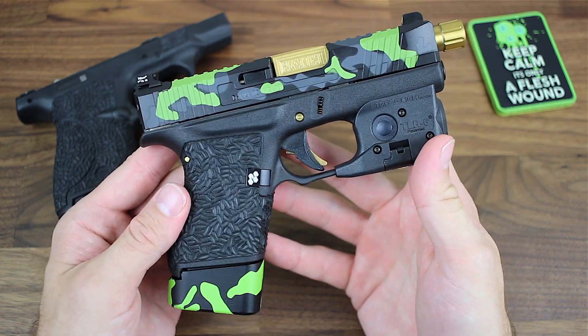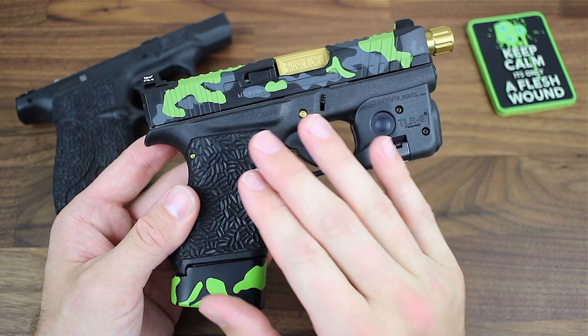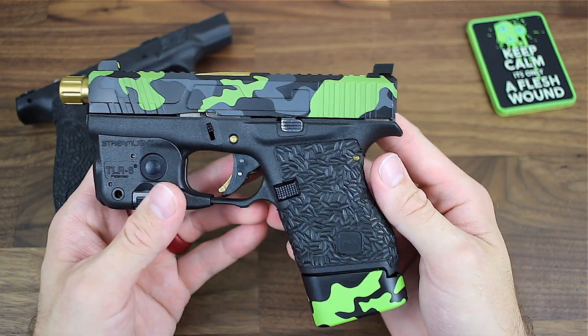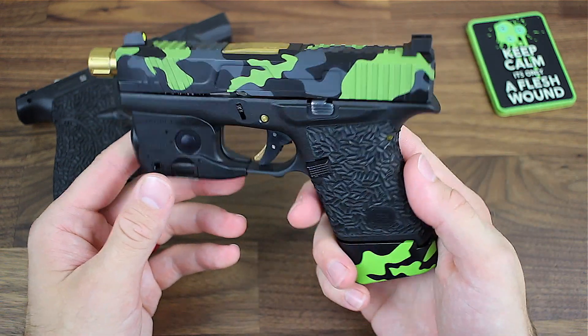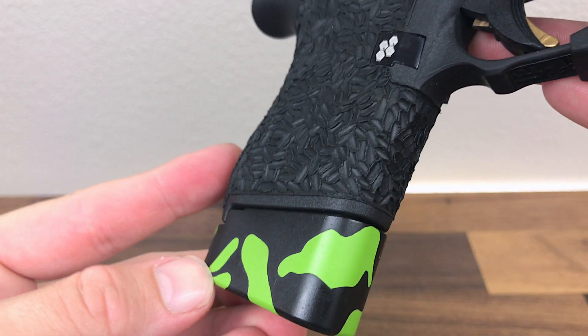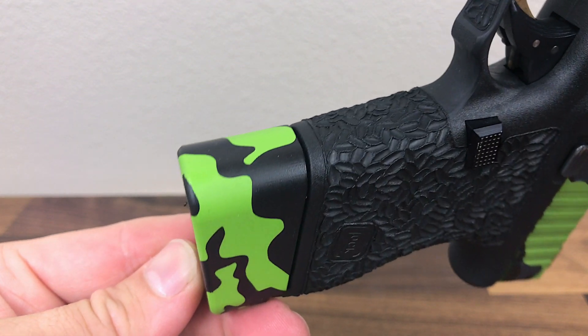NAF Solutions' price tag is really low for the outstanding work that you get when you get the pistol back. Just like I said in the previous video, they have that saying 'you get what you pay for' — it's definitely not the case with NAF Solutions, because their final product is just amazing. The amount of work he does for the price and the quick turnaround time is insane.